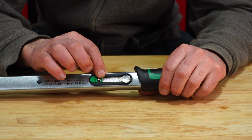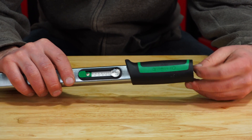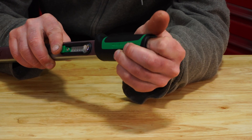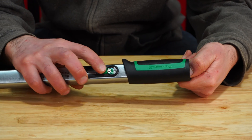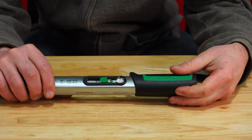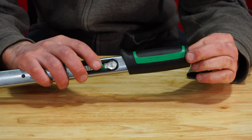As you can see on the scale right there, when you go to adjust this torque wrench there's a little tab on the back here in the handle. All you do is put your finger in there, push the tab towards the handle, adjust your torque setting, then let off and your torque setting is locked in. It's simple, fast, and easy.